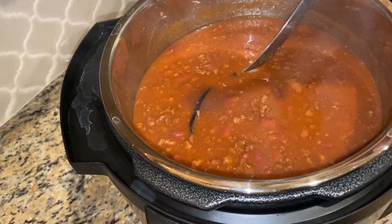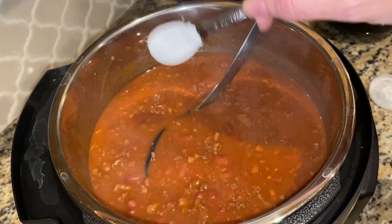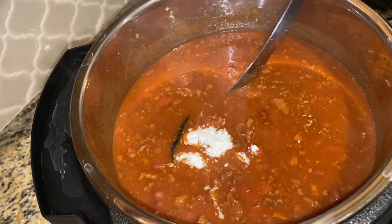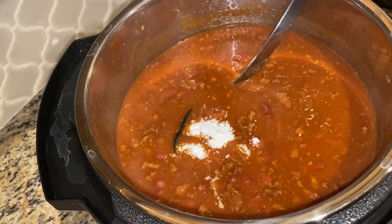This is kind of runny, so I'm going to go ahead and use a teaspoon of cornstarch. I'm going to add this in and see if that helps thicken it up a little bit.